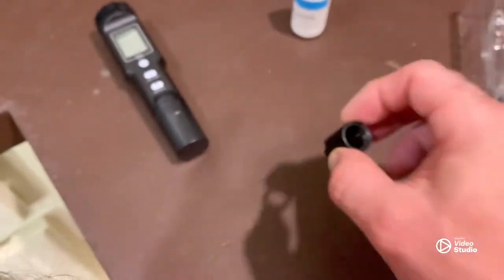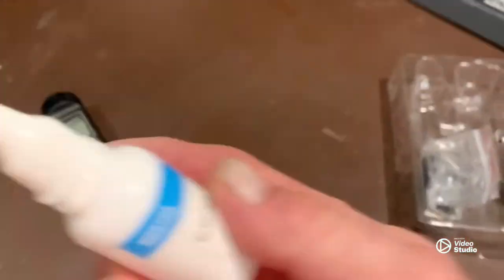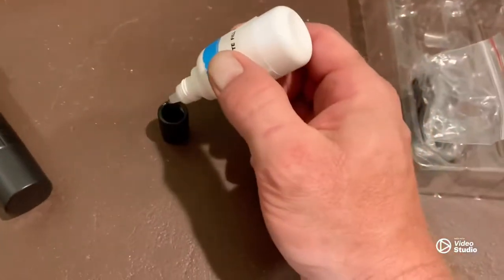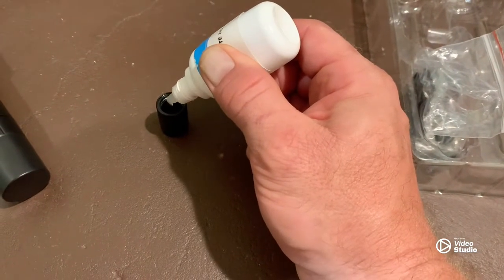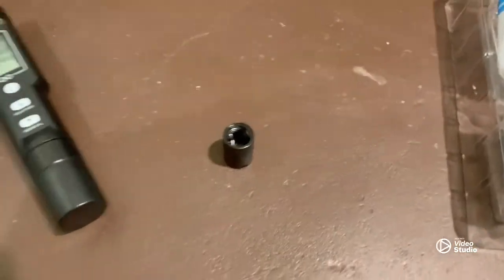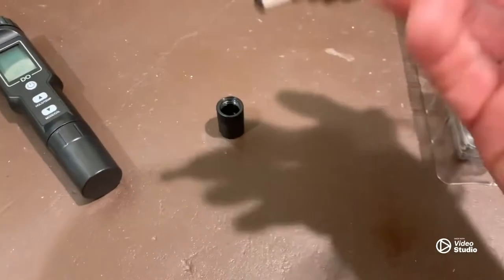Here we have our little membrane cover. You're going to want to take some of the electrolyte solution, give it a quick little shake, and put about a third to a half into your little cap there. Then this will go on it and you will screw it back on.